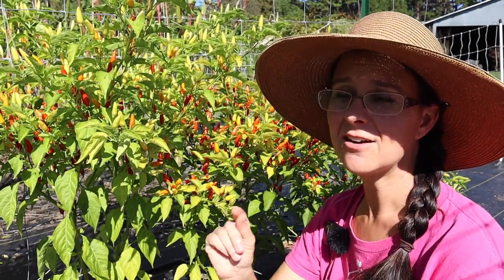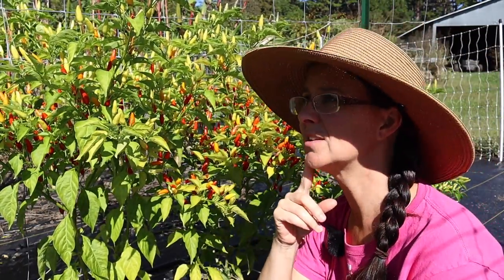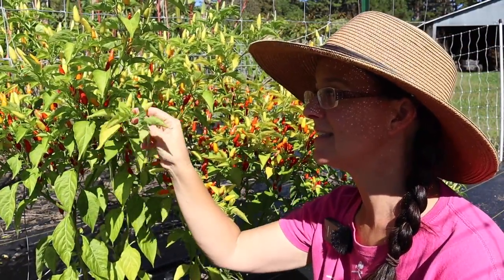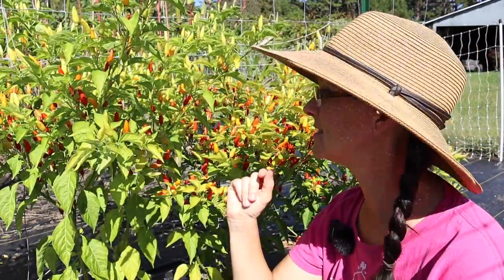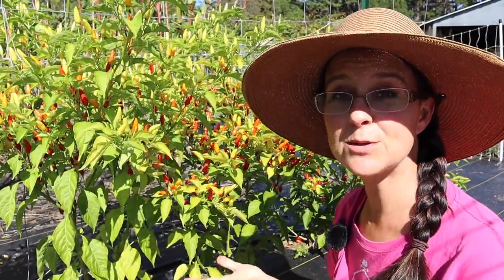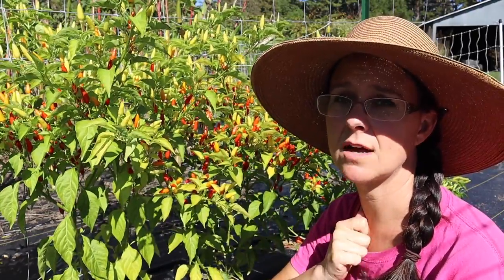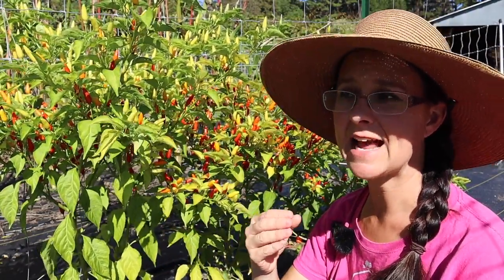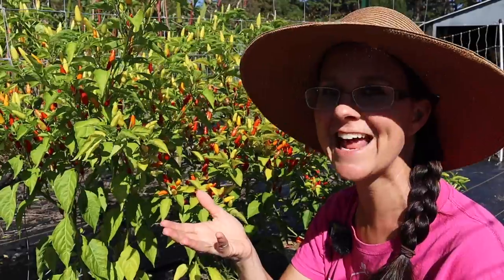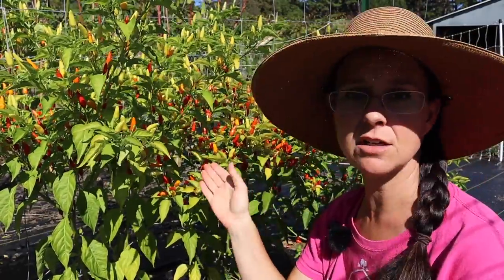There is also a special super spicy vinegar that a lot of you like - I think it's called Louisiana pepper sauce or something like that - and it uses these yellow Tabasco peppers versus the red Tabasco peppers. So we're also going to be making that in this video. Now there are two ways to make Tabasco sauce: not fermented and fermented, and I'm going to take you through both. So you essentially get three videos in one today, but right now we need to get started harvesting these peppers.